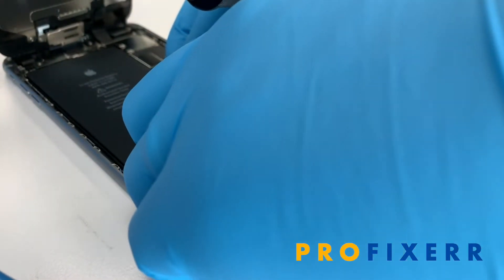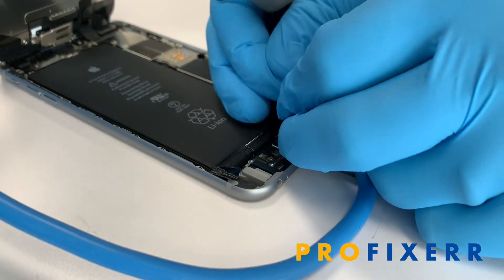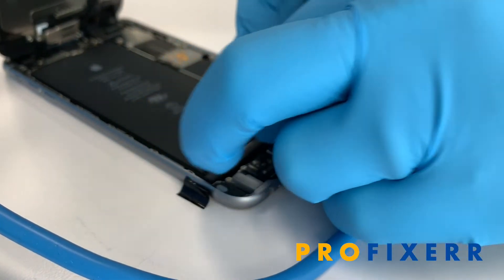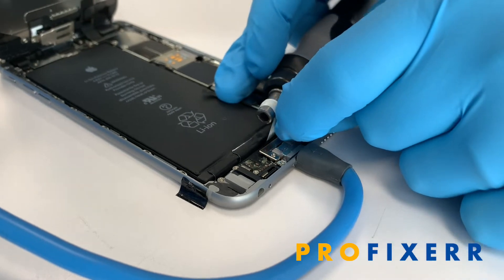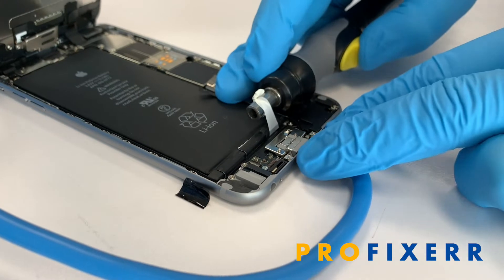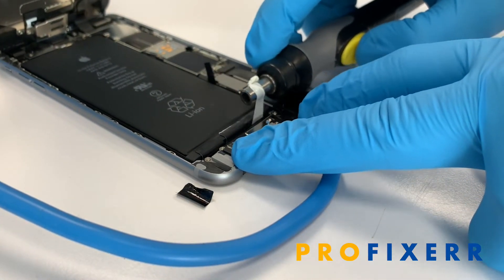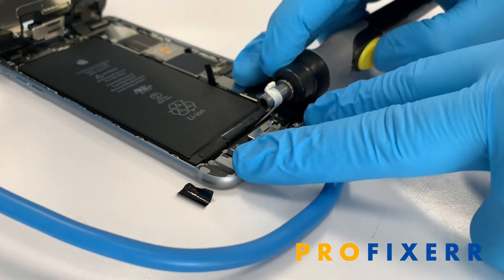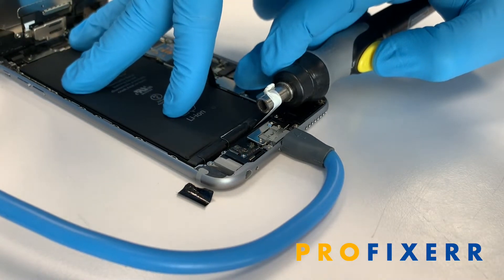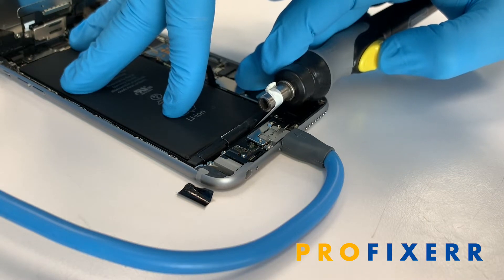What you'll do is grab the tab itself. So grab the tab, you want to wrap it around just like that, and then you want to wrap the tab in that way. This way you can actually move this forward and backwards so you don't hit any other components. It also plants the device on the table so you're not having to worry about accidentally dropping it — it reduces your variables of movement.